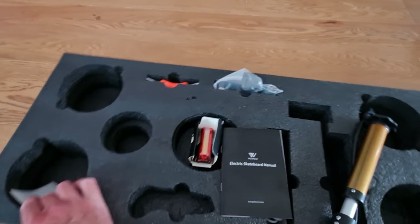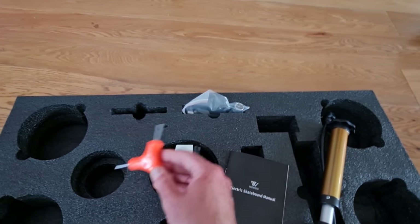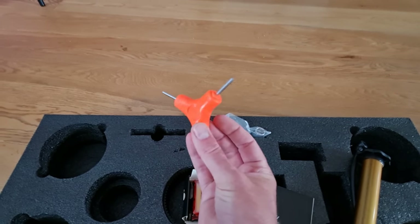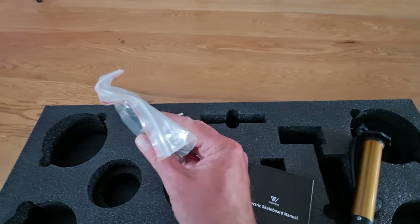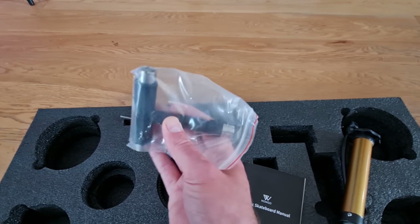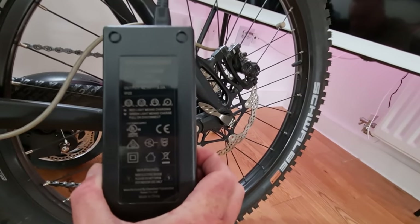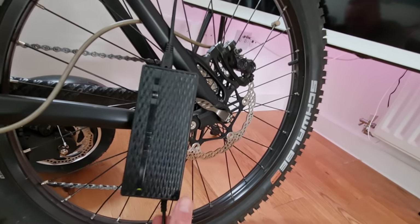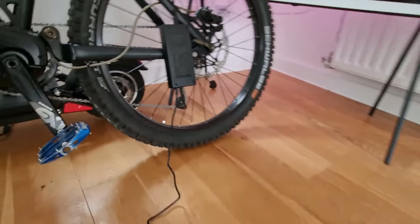There's a little warning label, one of these multi-tool things which is always handy — that's for the trucks — and a more recognizable tool for the wheel nuts. You also get the charger, which is a 42-volt charger, so it's basically a 10-cell pack, and it's a 3-amp charger, so it'll charge a bit quicker than most scooters which are normally 2-amp.